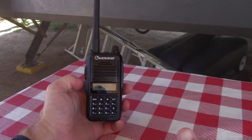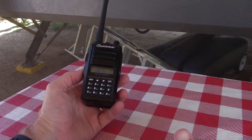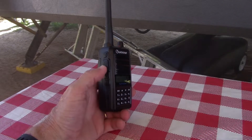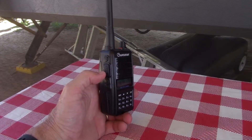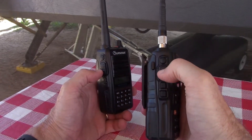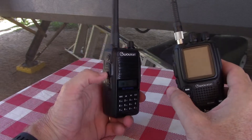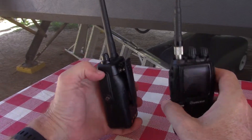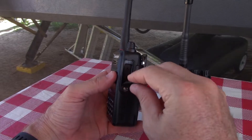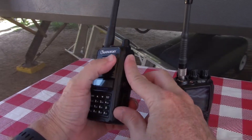I find myself carrying this radio and using it more than the other radios — maybe just the novelty of it. I like the fact that the buttons on here are soft rubber, compared to the 9G where the top button is soft but the push-to-talk is plastic and the other two are soft rubber. All of these are nice soft rubber. It has the Kenwood-style connectors over here with a screw cap you can take off if you want to use an earpiece.